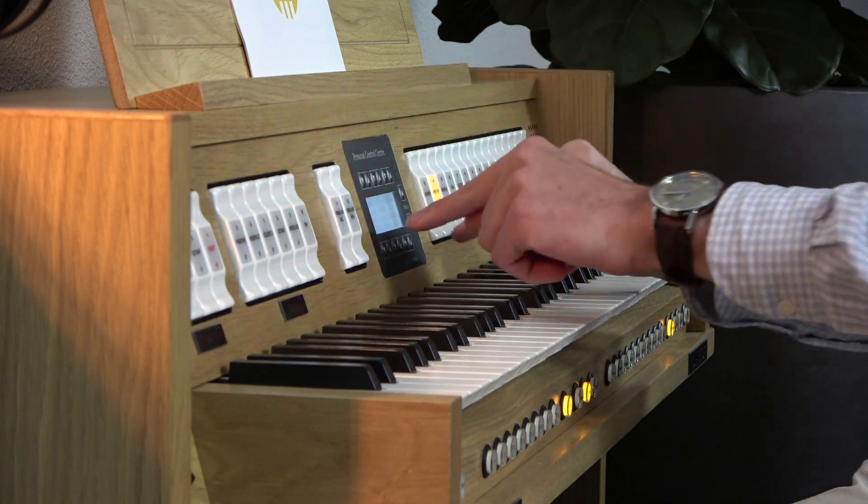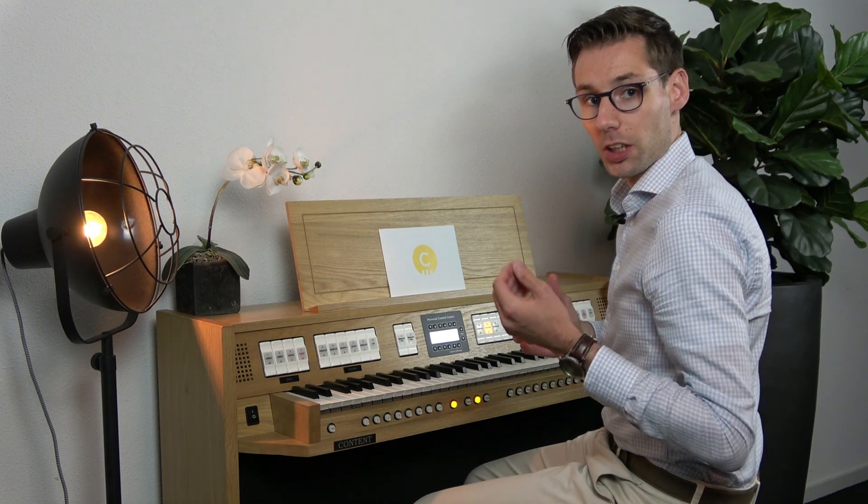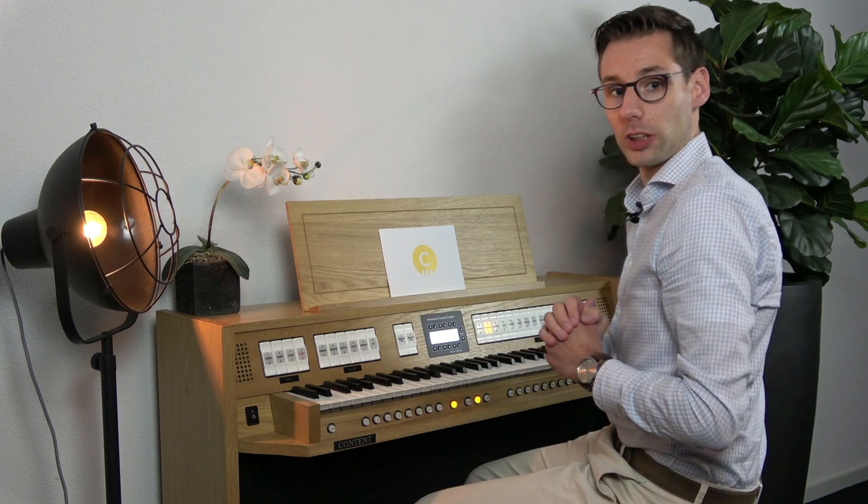The personal control center is available with options for reverb volume, total volume, fine tuning and pitching, and historical temperaments. In other videos we explain you more about the functions of the control center.